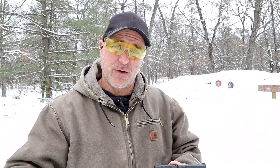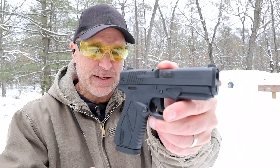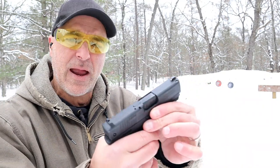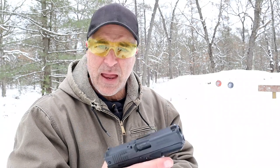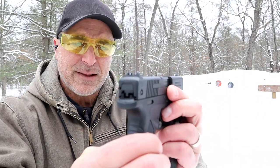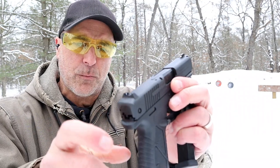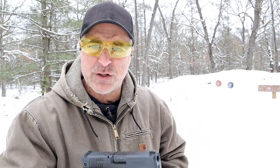Thanks for checking in, back with my budget series. Today we're looking at a Bursa BP9CC. It's been around a while — a single stack nine millimeter handgun with eight round mags. It has a pretty good reputation, a 3.3 inch barrel, three dot sights where the front dot is larger than the rear sights.